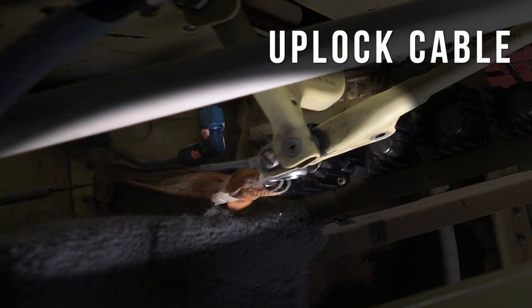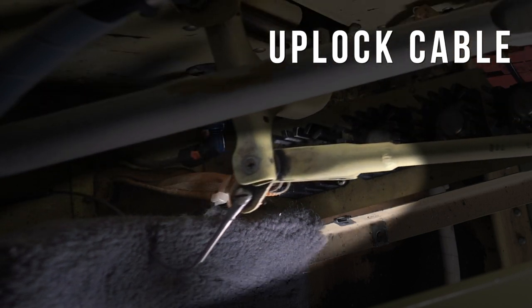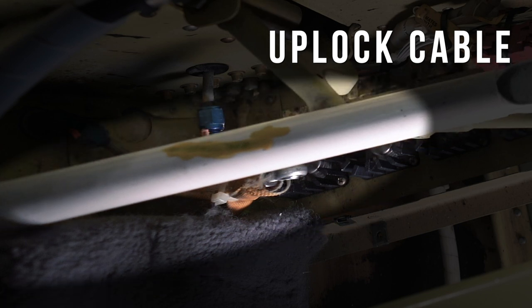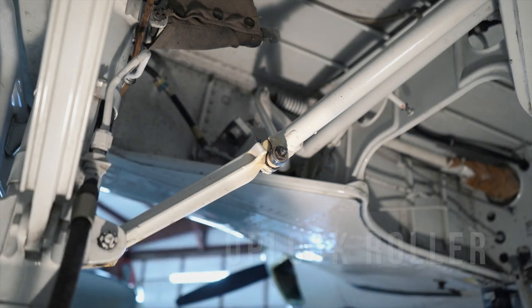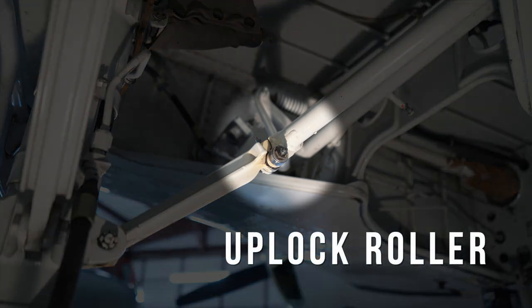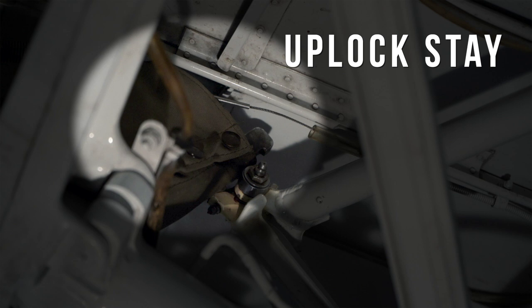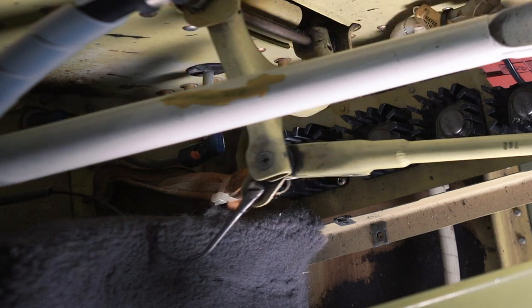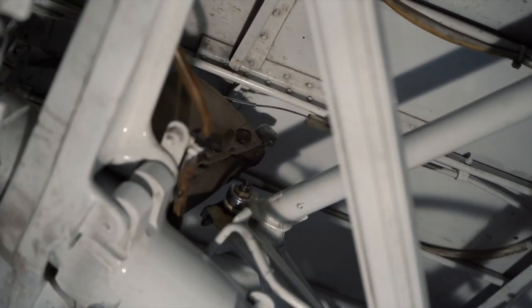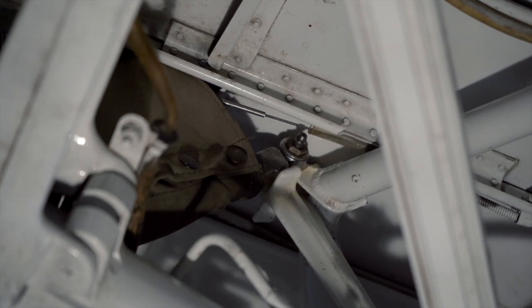Attached to the main door actuation arm is the up-lock cable. The up-lock cable is tensioned at the door closed position to engage the up-lock system. The up-lock takes the weight load of the gear off of the gearbox during cruise flight. This is accomplished as the up-lock roller engages the up-lock stay. Shortly after touching, tension is applied to the up-lock cable by the main door actuation arm, causing the up-lock stay to lock the roller in position. This prevents the gear from being able to extend and supports the weight of the gear until the up-lock is disengaged.